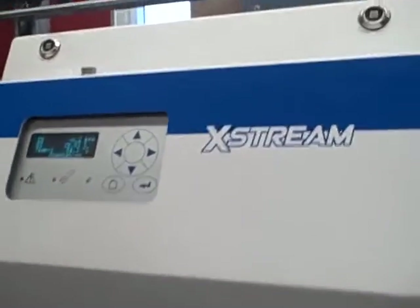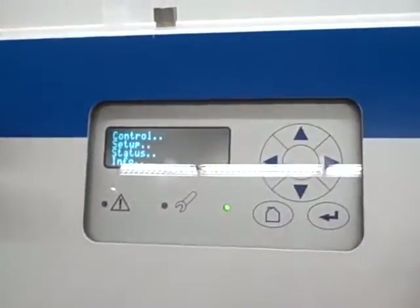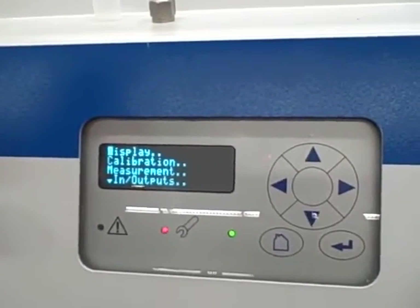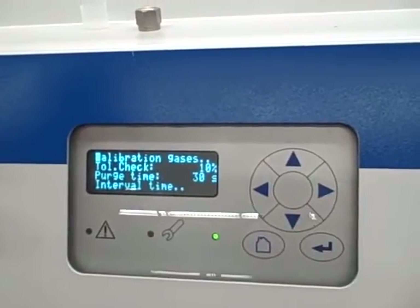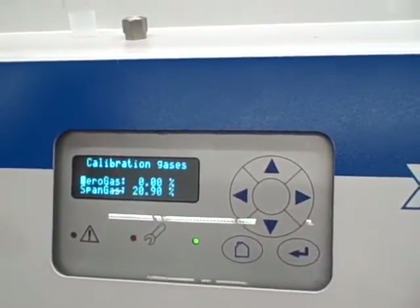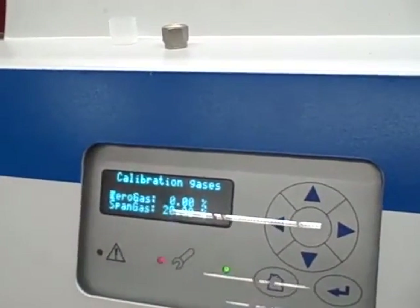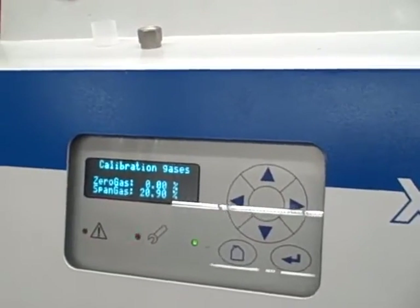First let's get our menu and get into the setup menu. So we go into setup. In the setup menu, we're going to be taking a look at the calibration. We want to tell it what our two gases are — calibration gases. We'll select that option for the oxygen. Our two gases are zero gas at zero percent, and span gas at 20.9. If we were using different gases for calibration, we would put their oxygen percentages in those fields.